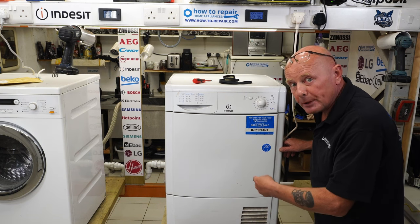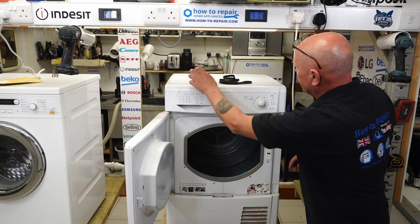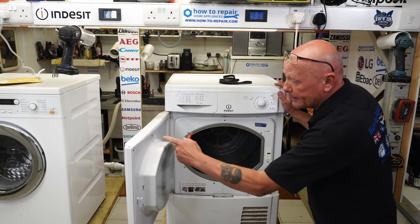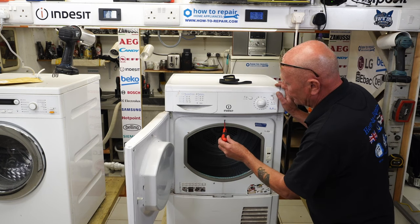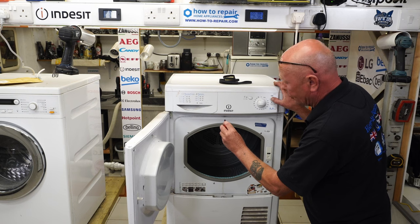On this tumble dryer the drum is not turning, and I can simulate this for you. If we listen, you can hear the drum which should be turning, but when we open the door you can see the drum is not turning. I'm going to use a simulated pin located on the door and press the little button to start the machine with the door open to show you.